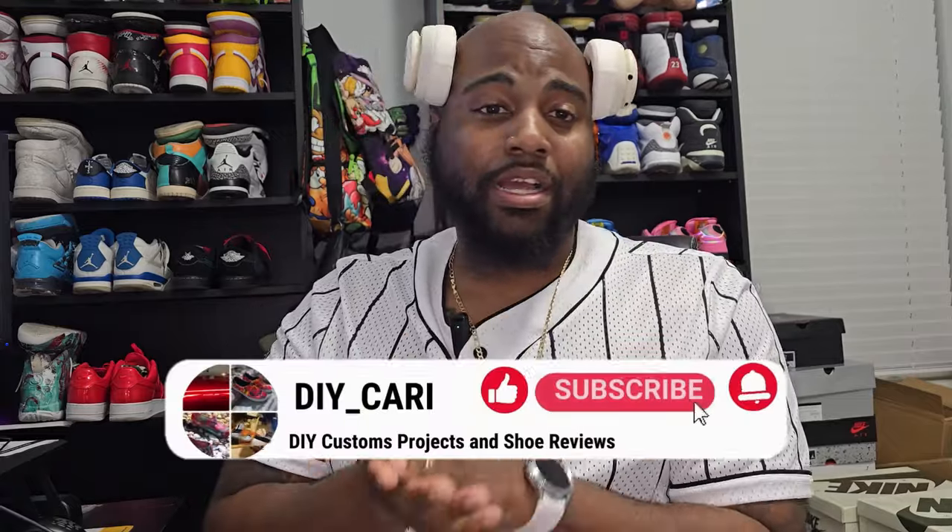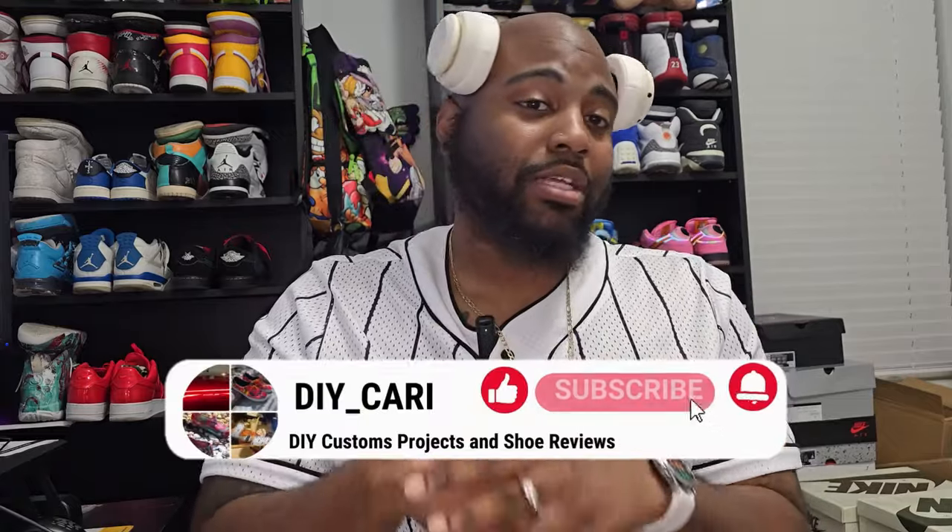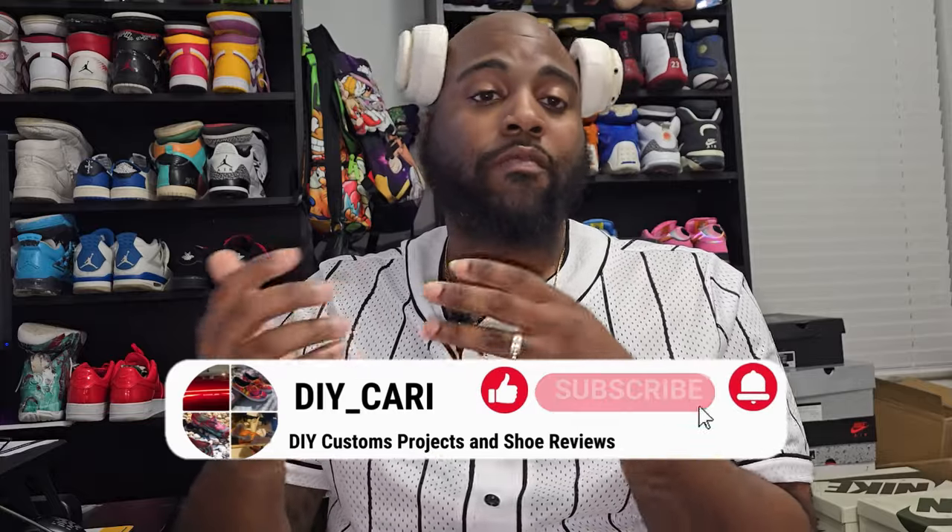Coming from this video is my opinion and my opinion only. Please make sure y'all keep like, comment, subscribe to the channel. If y'all have any questions, hit the comments below. I promise I will get back to you as soon as I can. I do not let anybody's comments go without being answered. If I did miss your comment, comment below on this one and I will definitely get back to you.